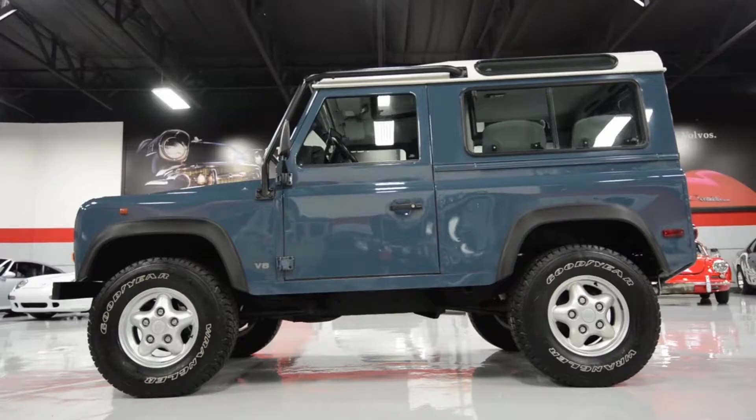Now looking at the side of the Defender, it has 15-inch wheels with a normal door handle. This Defender also has alpine side windows.